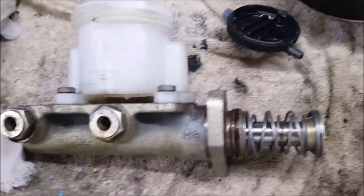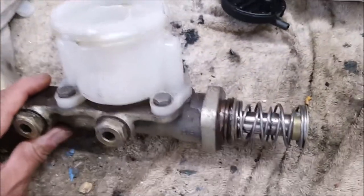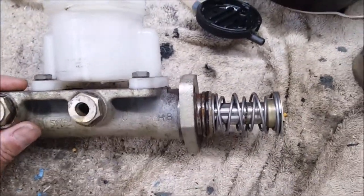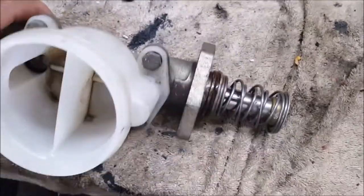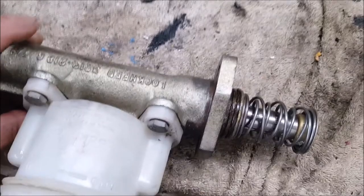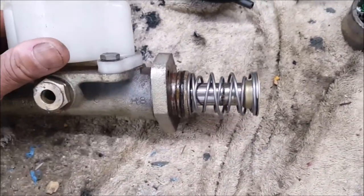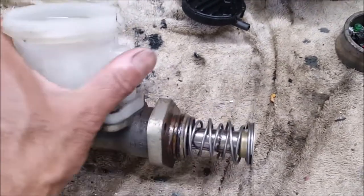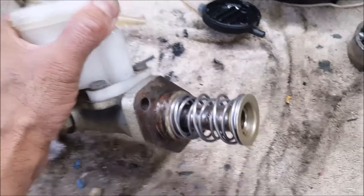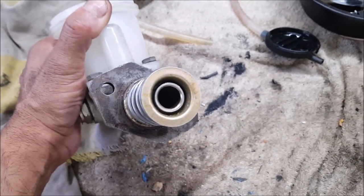This is a video on rebuilding a brake master cylinder. A couple of recommendations: if the car has been sitting idle, it might make sense to just buy a new one, but I'm always up for the challenge. This is an original Lockheed brake master cylinder, so I'm going to pull it apart. I'm going to be taking bits of video, not continuously, so I will stop and shoot a bit more.